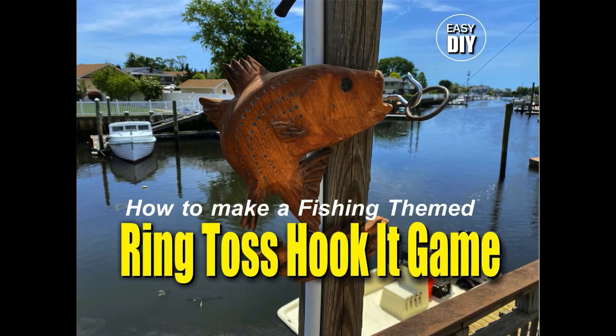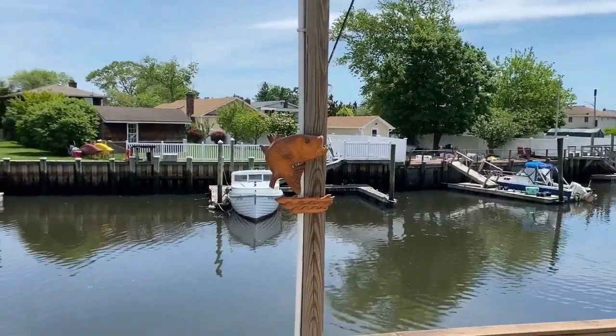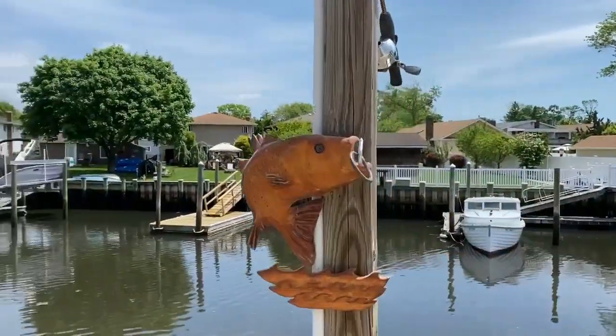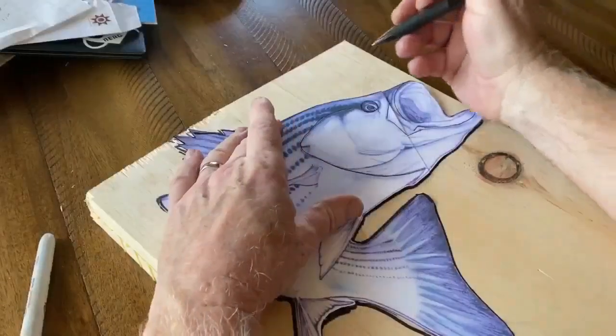Welcome to DIYEasyCrafts.com. Today we're going to take a look at how to make a fishing themed ring toss hook-it game. I've made several of these games in the past and wanted to give it a nautical feel. So I carved a fish — this one's a striped bass — added some waves underneath, and I actually used the fishing pole as the shaft to hold the string.